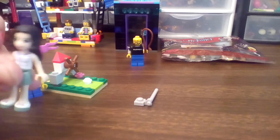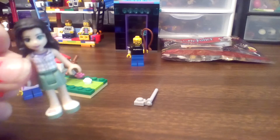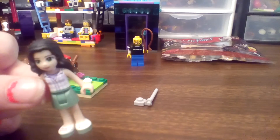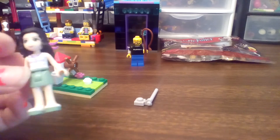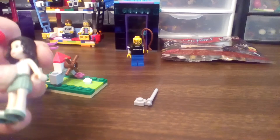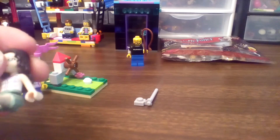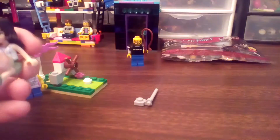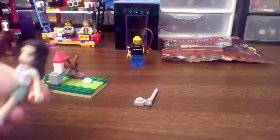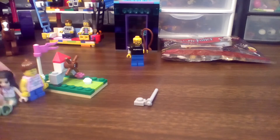I'm going to do the mini figure first. This is the only Emma with this printing that we own. The bottom color is sand green. She's got a purple tank top, white with purple stripes, and her green eyes as usual.